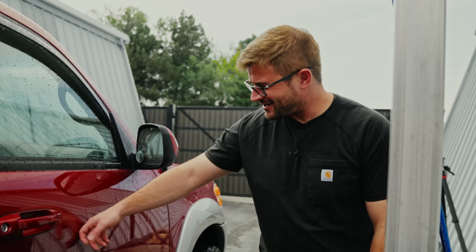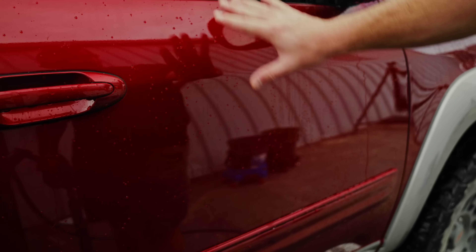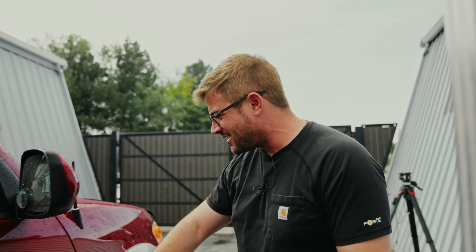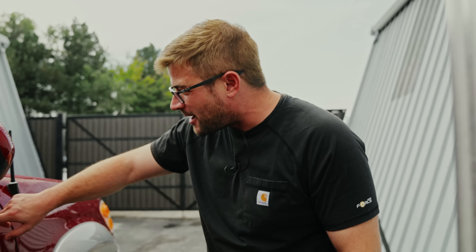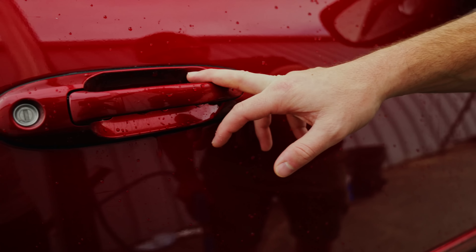Are you guys seeing this? Here's a door that hasn't even been touched with a mitt — just been rinsed. It's got some beading left on the surface. I'm going to let the mitt do the work, just literally glide it over the surface, and I think it's going to be pretty incredible. I'm seeing maybe a couple of dirt marks left on the drip areas, which I'm guessing was from when it went off-roading and hit a couple of puddles. But other than that, I'm not seeing any concentrated buildup of dirt or debris. So pretty amazing.